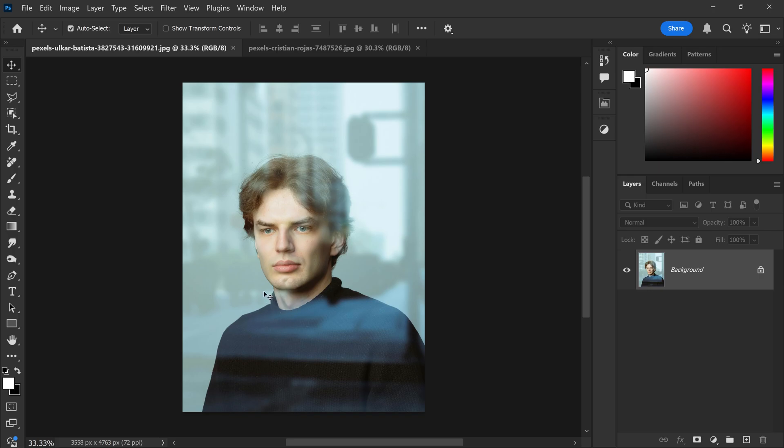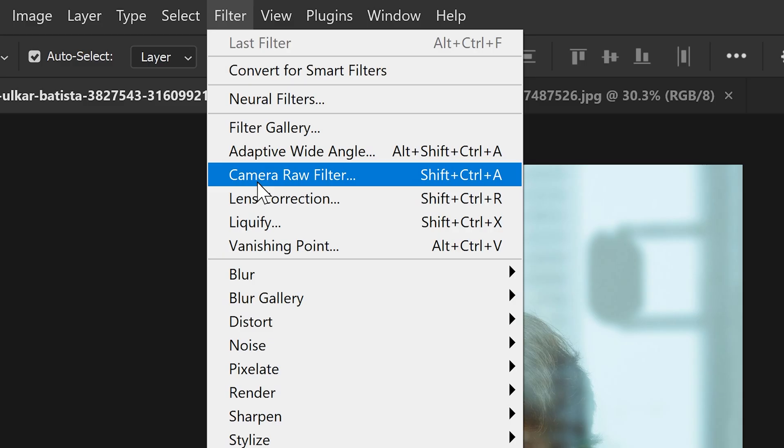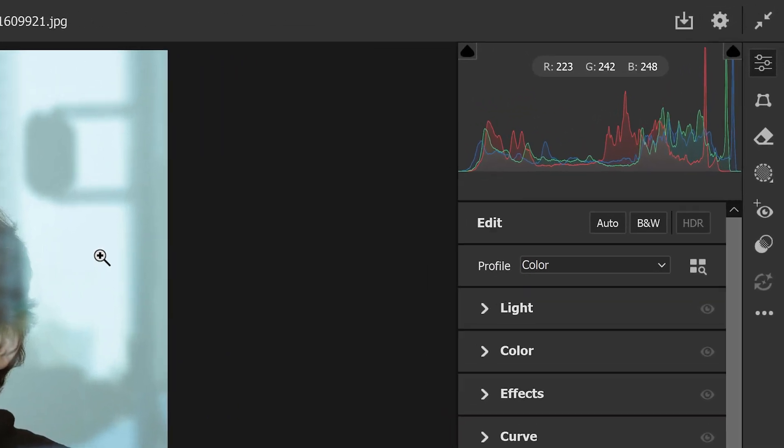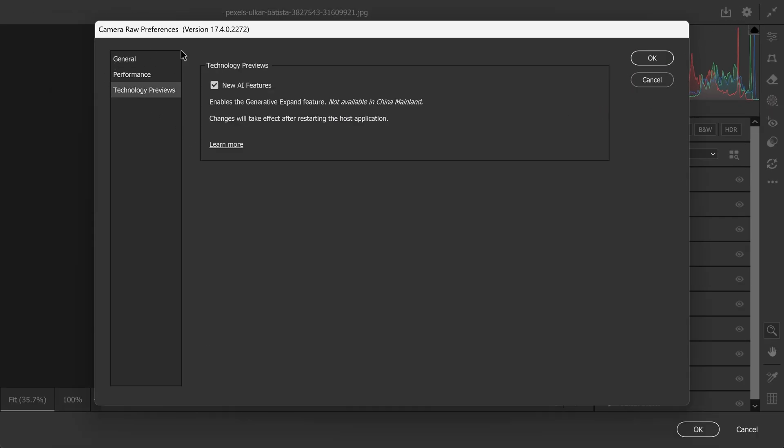To do this one-click removal, all you need to do is go to Filter at the top, go down to Camera Raw Filter. If you have an older version of Photoshop, let's say 2024, you will need to go to the gear icon at the top, and in here if you go down into the Technology Previews, you want to enable this feature.